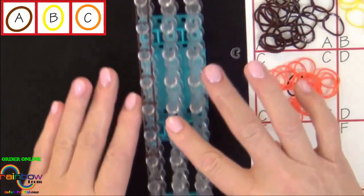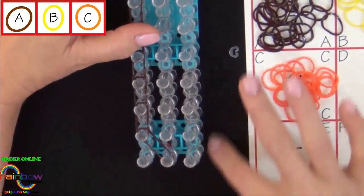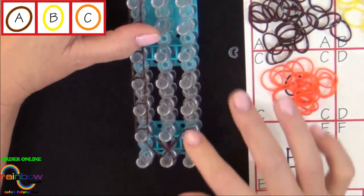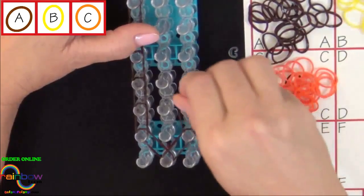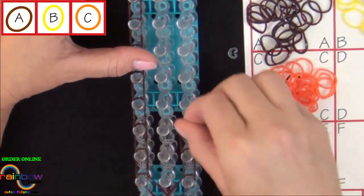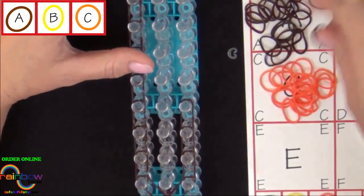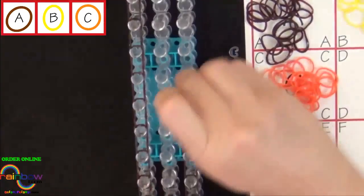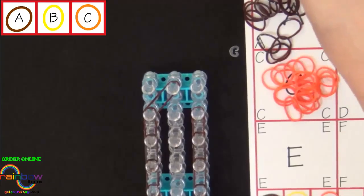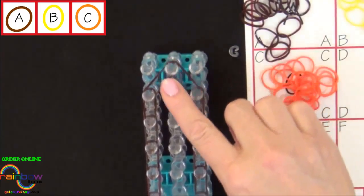Return to the beginning of the loom. Now we'll place 12 A colored bands along the right side of the loom. Start from the center pin and place that band to the second pin on the right. Then place a band directly above that one, and continue placing a row of bands up the right side of the loom. This last band gets placed to the center pin. And we'll return to the beginning.